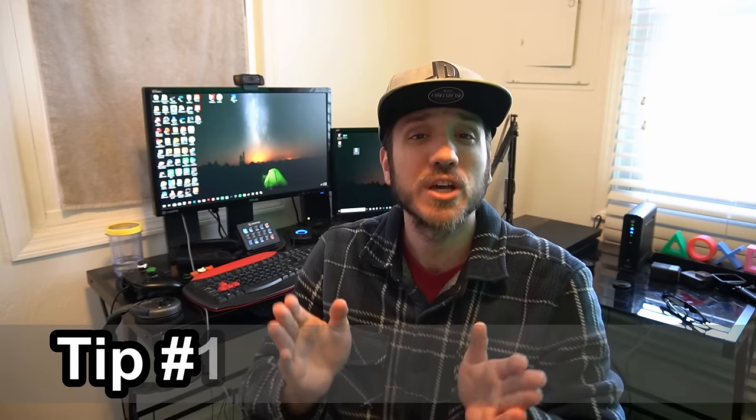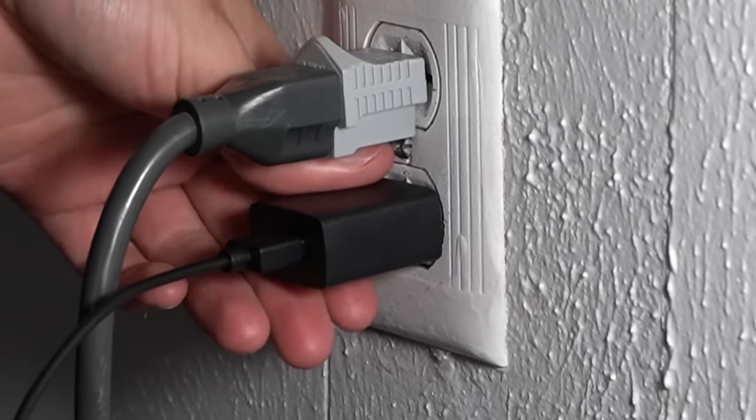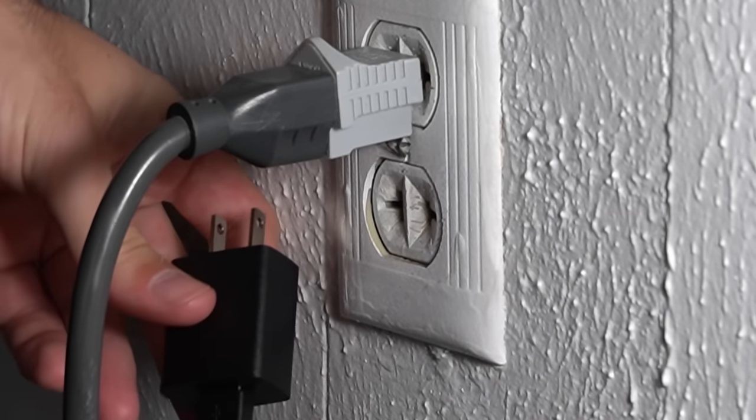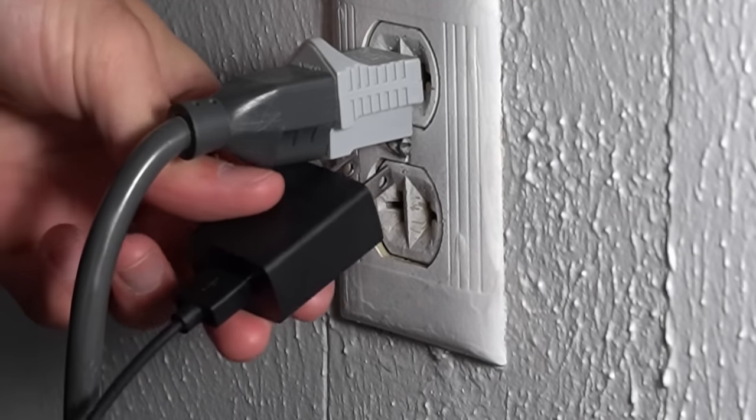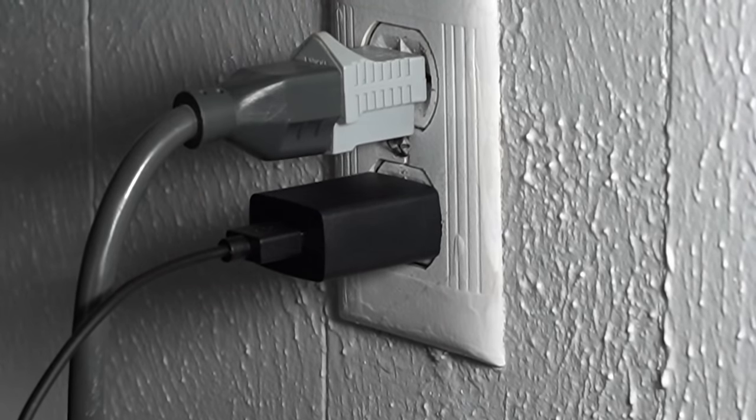The first tip I have for you is doing a completely hard reset of your Roku device by unplugging it from the wall and waiting about 30 seconds and then plugging it back in. Sometimes this will fix some of the pairing issues that you are having and everything should be connected and working after this.